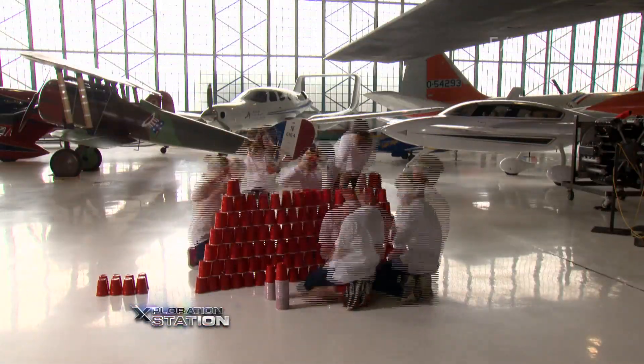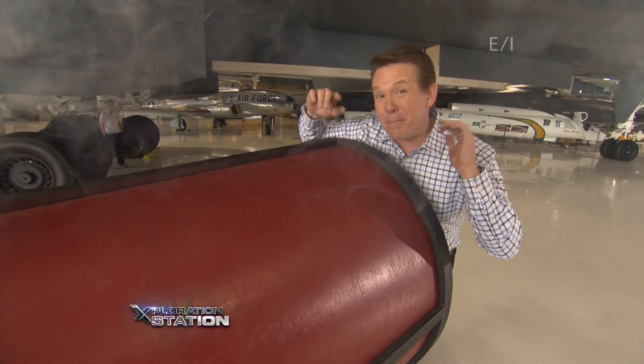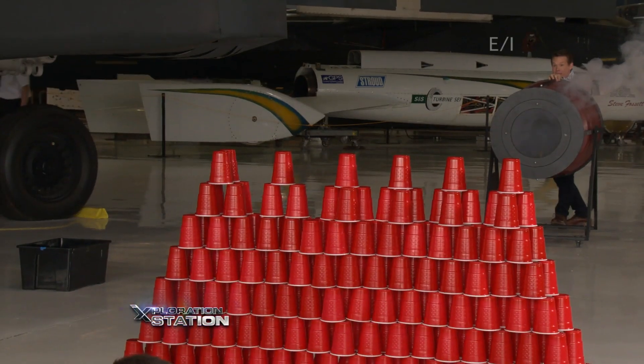And now for the coup de grâce. The kids built me a wall of cups and bet that I couldn't knock it down. Super Smoke Ring Launcher 3000 — it can do it. Get ready. Bye!